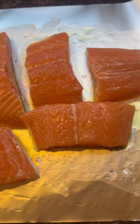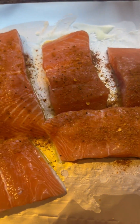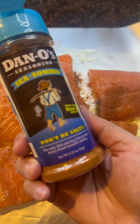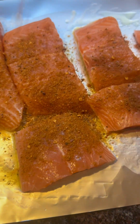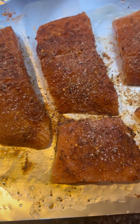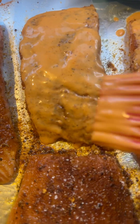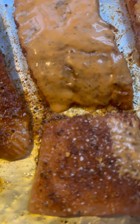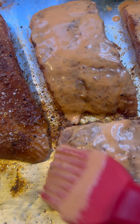I went ahead and rubbed the salmon with olive oil already. And then I'm gonna put some of the Dano's seasoning — let me show it to you — all over. And then I'm gonna put some garlic salt, just a little bit. I'm not gonna over-season these. So I got that sauce and I'm gonna go ahead and paint it on like so. You feel me?